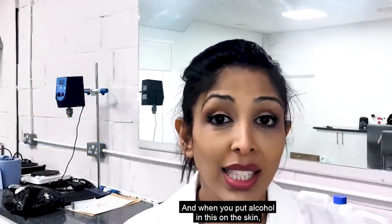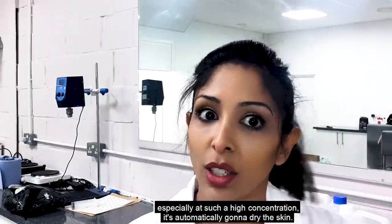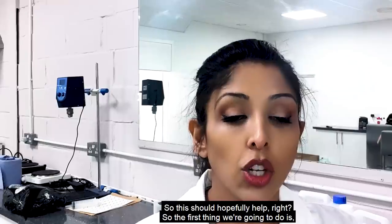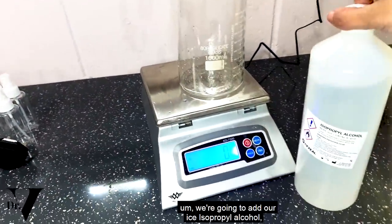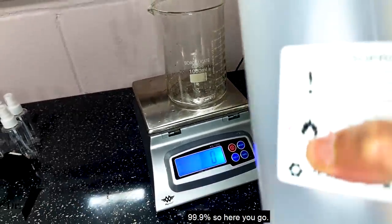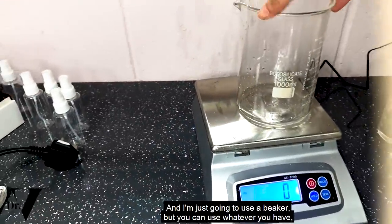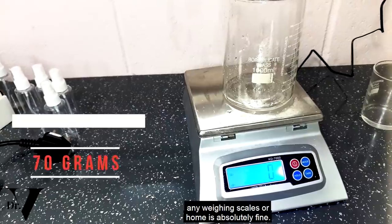The reason we use glycerin is because it's quite hydrating to the skin. When you put alcohol on the skin at such a high concentration it's automatically going to dry the skin, so the glycerin should hopefully help. The first thing we're going to do is add our 99.9% isopropyl alcohol. I'm just going to use a beaker, but you can use whatever you have — any weighing scales at home is absolutely fine.